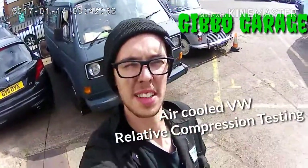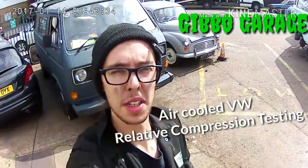Yo, welcome to Gibbo Garage. Today we're doing a relative compression test on the T25.